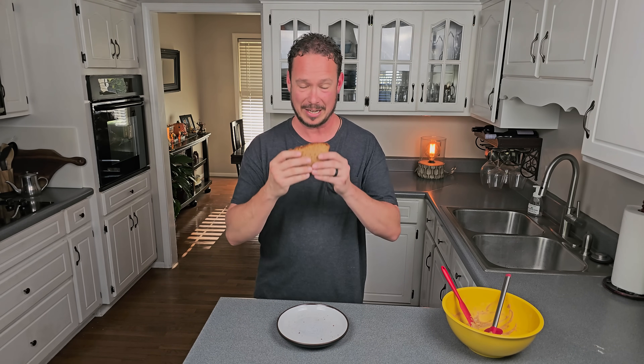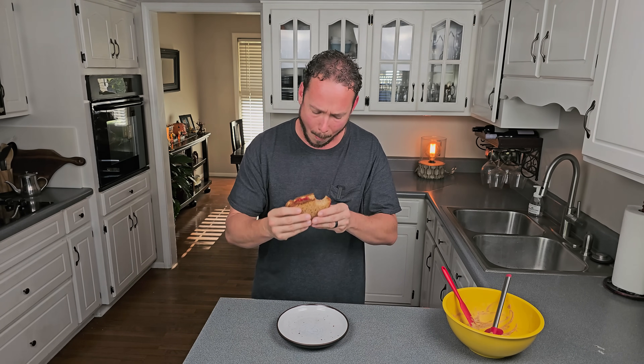So is this peanut butter and jelly going to change your entire life? Let's see. This is a healthy peanut butter and jelly sandwich and it is absolutely delicious. Make sure you get a big old glass of my keto milk to go with it. Click this video over here — I'll show you how to make it as well as an awesome banana pudding. Enjoy.